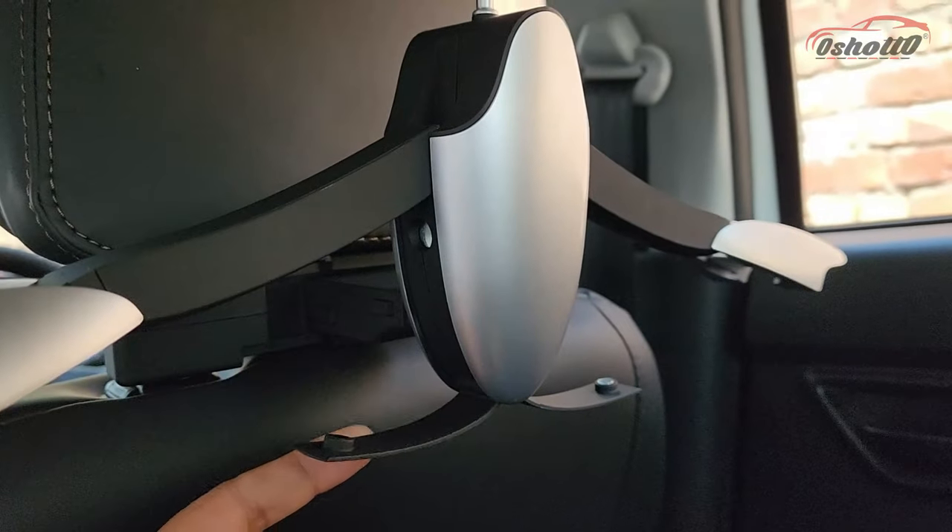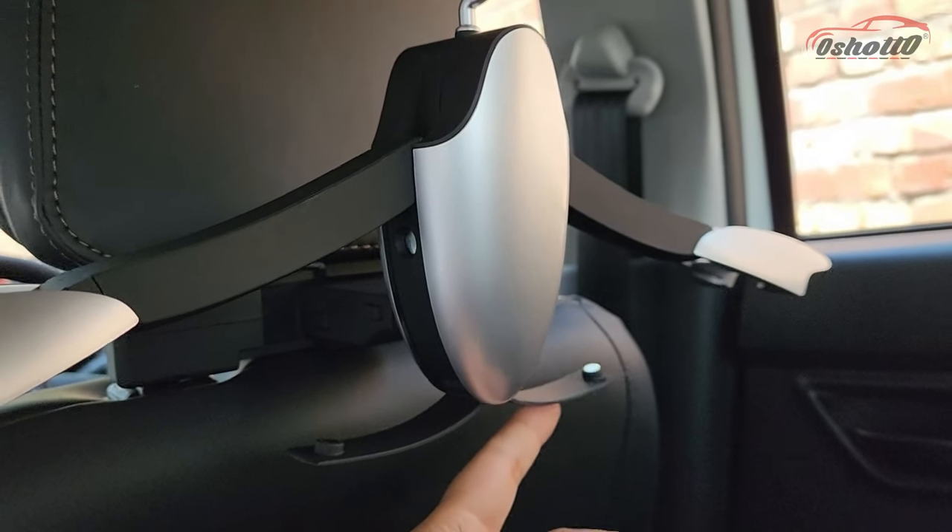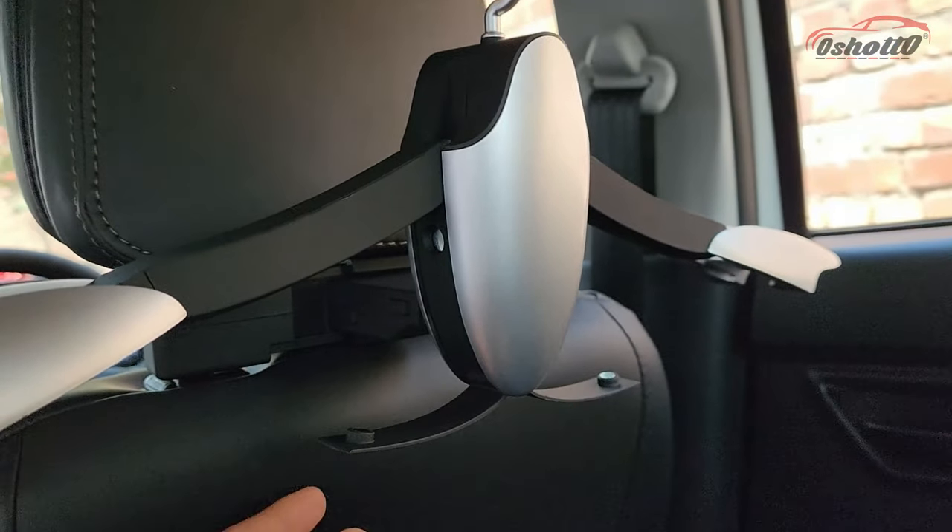You can also unfold two magnetic hooks at the bottom to hang ties, socks, and caps.